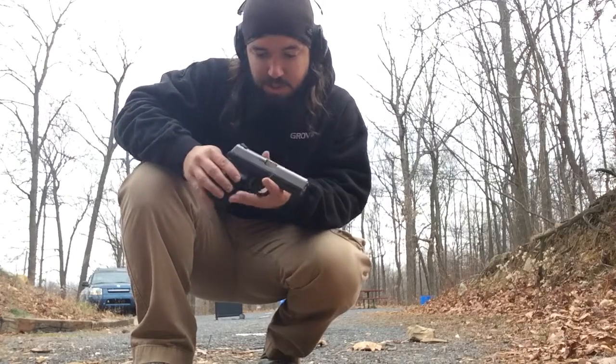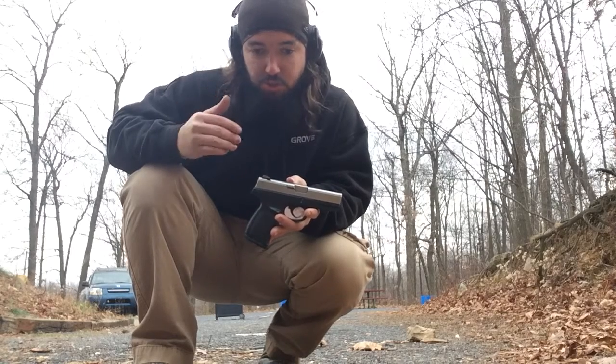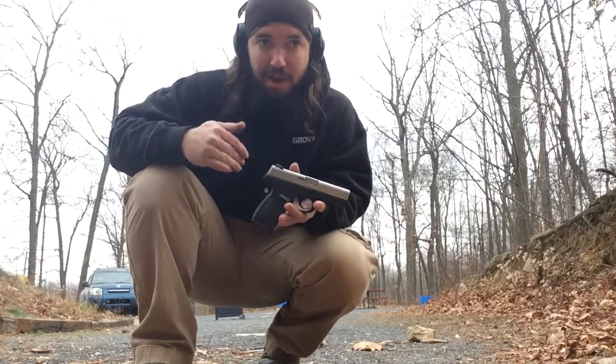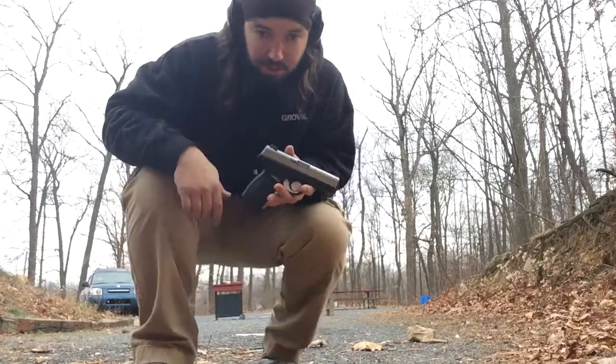Alright, here we are going to do some pistol shooting. Got my Smith & Wesson Sigma 40. I'm going to start at 5 yards and continue shooting as I'm walking backwards to 10 or 15 yards, however far I get. It's not going to be a fast walk, just a slow walk back just to engage the target as I'm moving backwards. So, here it goes.